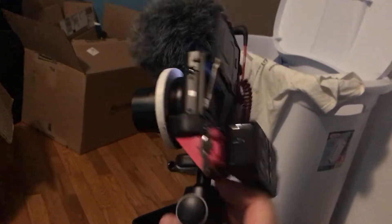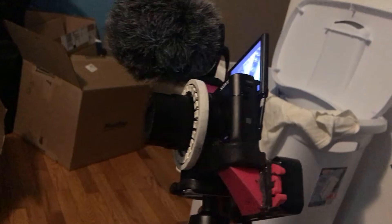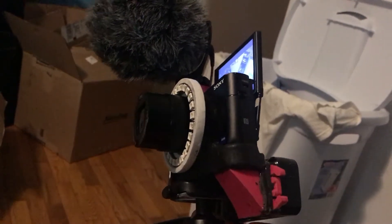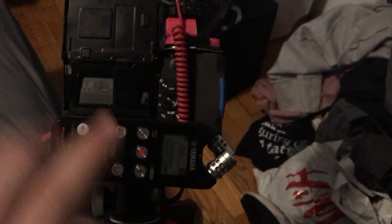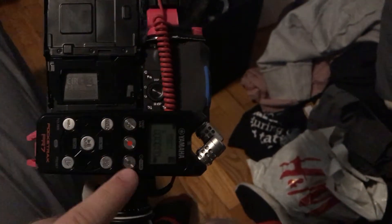I have the Rode VideoMicro up top. On the back, I have an external recorder because the RX100 Mark V does not do a mic input. And I just got the new Joby GorillaPod. With this here, I can still flip down the screen without a problem. I can still flip it up. When I turn this camera on, I turn on the recorder, and then when I hit record here, I also just hit record here. And then I can use a program to link it up in post-production.